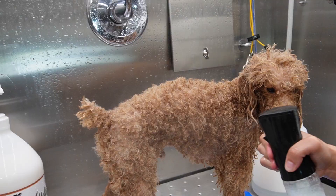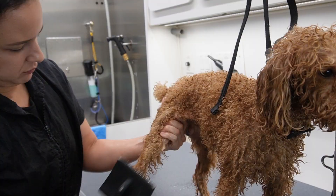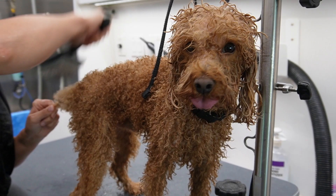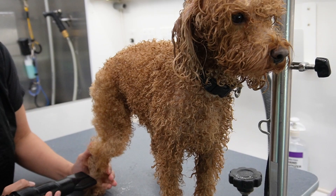I repeat that chamois process about two to three times. Now I am putting in my leave-in conditioner - I will link that below - and I always do this to dogs before I dry them because it'll just be easier to brush them out. This leave-in conditioner has something in it that just makes drying time be cut in half, so I love it.